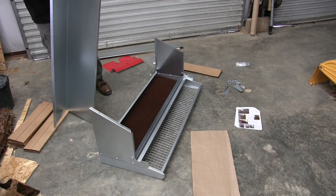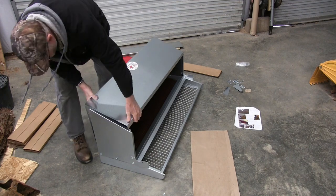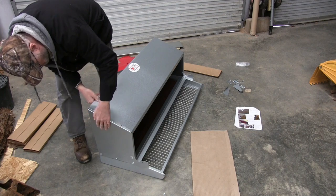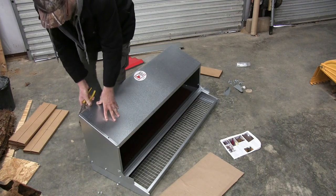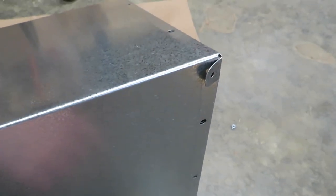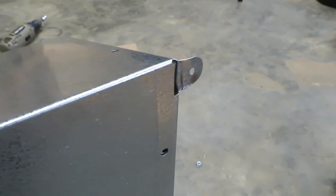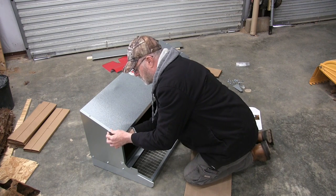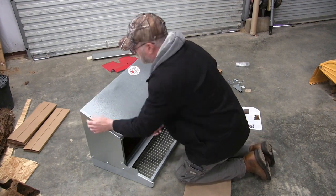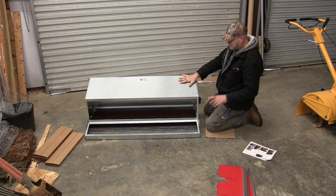We're just going to hand tighten these for now. Next goes the cover. When you put your cover on, make sure you don't cover up these tabs back here — you'll be folding them out and using them to hang this on your wall into your studs. The covers are nice and tight.